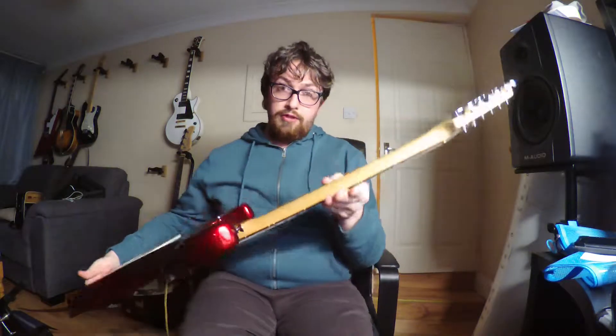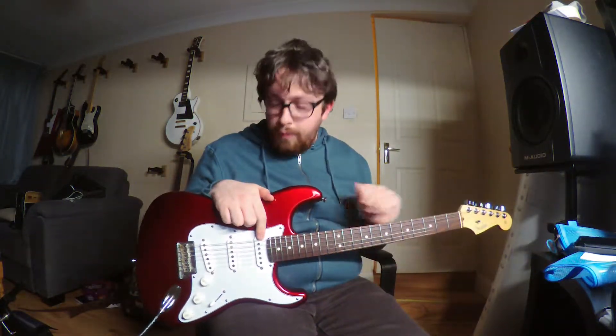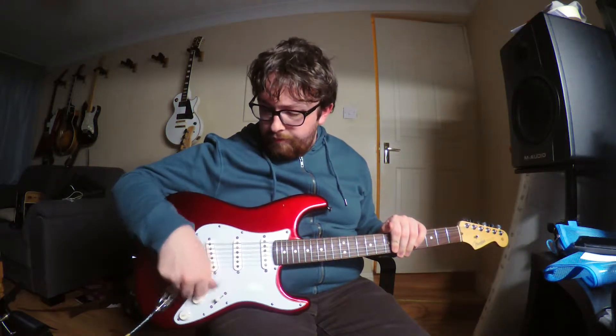This is a maple neck Strat with a rosewood fingerboard. Schaller tuners, but Fender written on them because Schaller make Fender tuners. Three single coil standard pickups, five-way blade switch, one volume, two tone controls — back tone hooked up to the bridge pickup and the middle pickup.